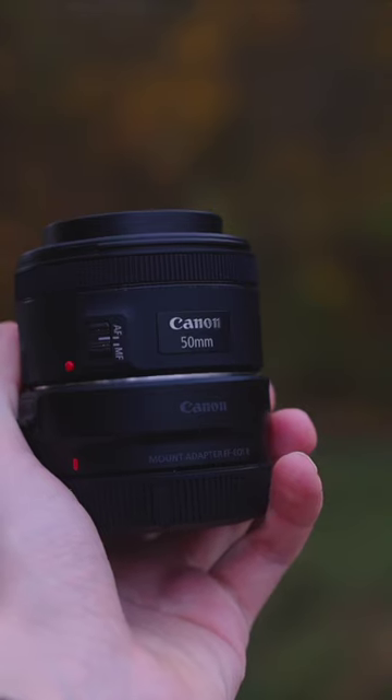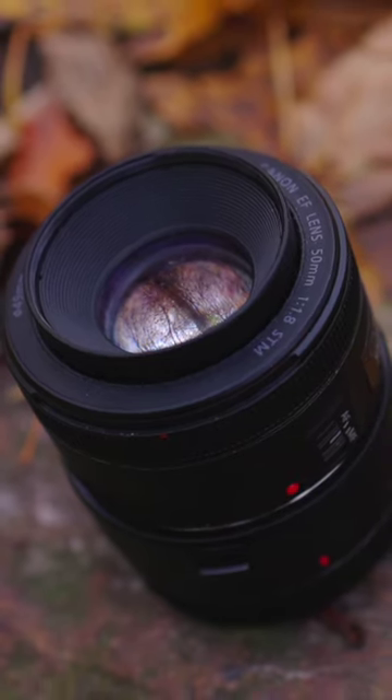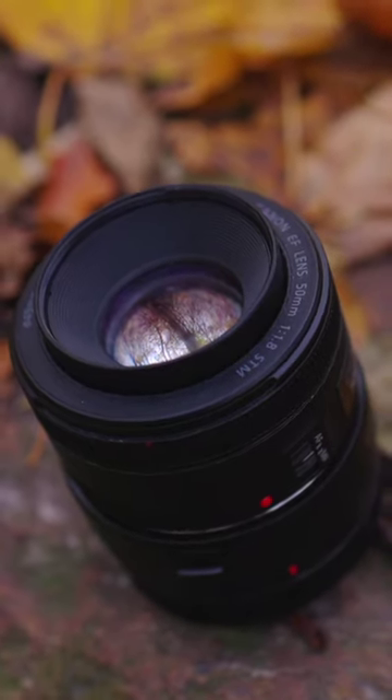And it's not a huge deal if it breaks because of the cheap price. So if you're looking for a cheap lens that you can use for a variety of photography genres, I highly recommend to check out the 50mm 1.8.